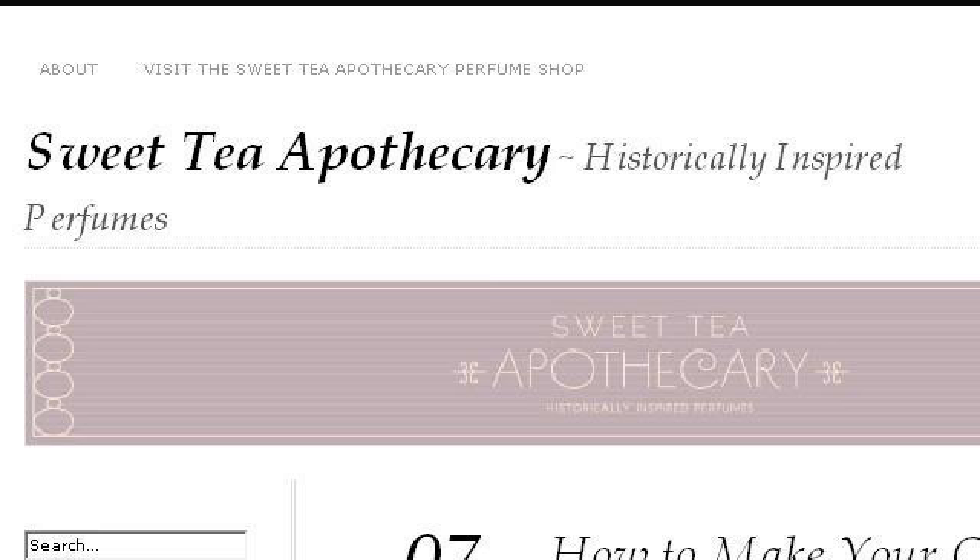The most helpful site to learn about how to make sandalwood body oil is SweetTeaApothecary.wordpress.com — specifically the page titled 'How to Make Your Own Perfume Oil, Sweet Tea Apothecary.' This is the link.